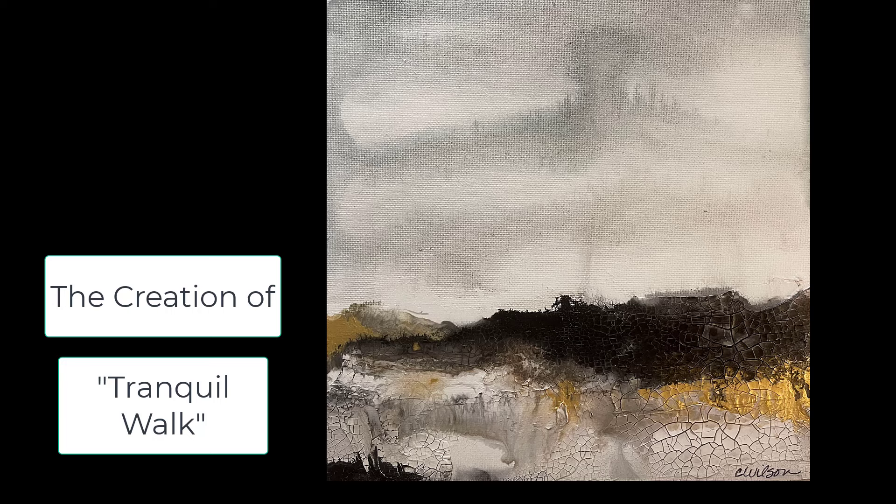Here is the creation of the painting called Tranquil Walk. I hope you enjoy this. Please let me know.